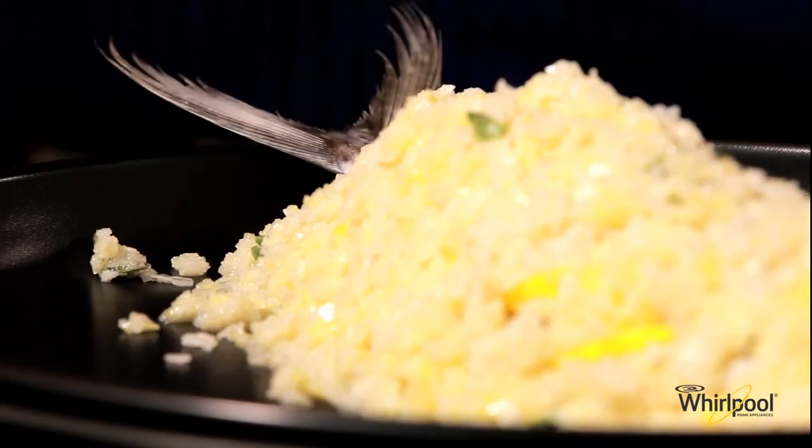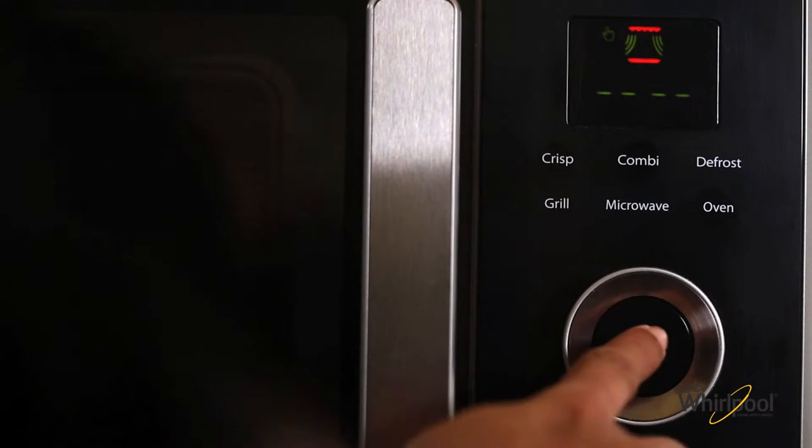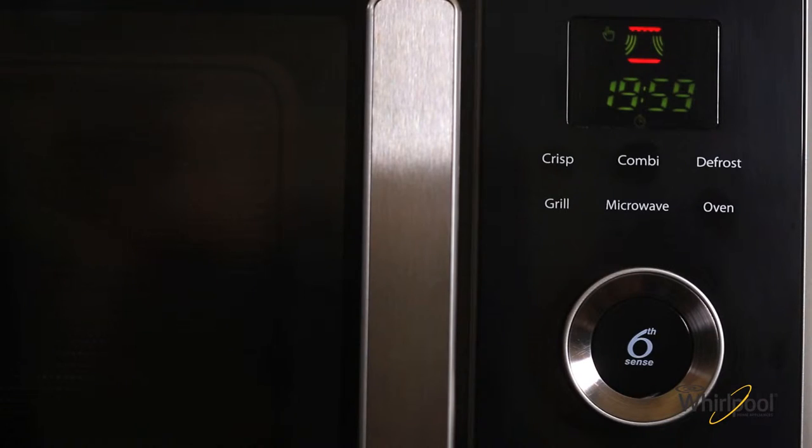Bake this using the manual crisp function of the Whirlpool JetsCook. Press the crisp mode button. Rotate the knob to the manual mode. Press the sensor button and set the time to 20 minutes. Press the sensor button to start the oven.